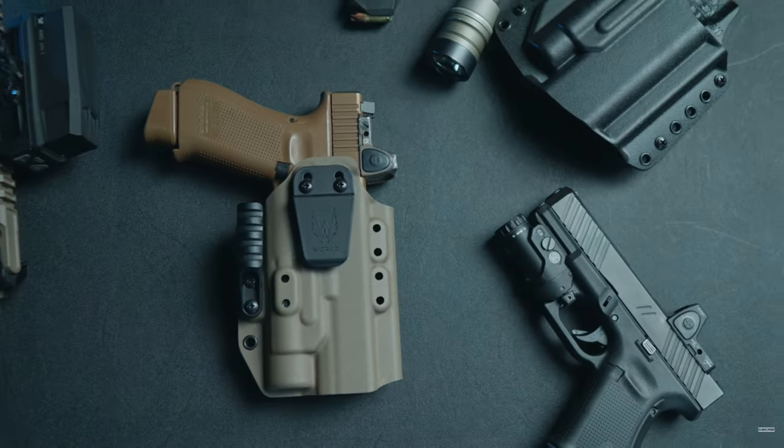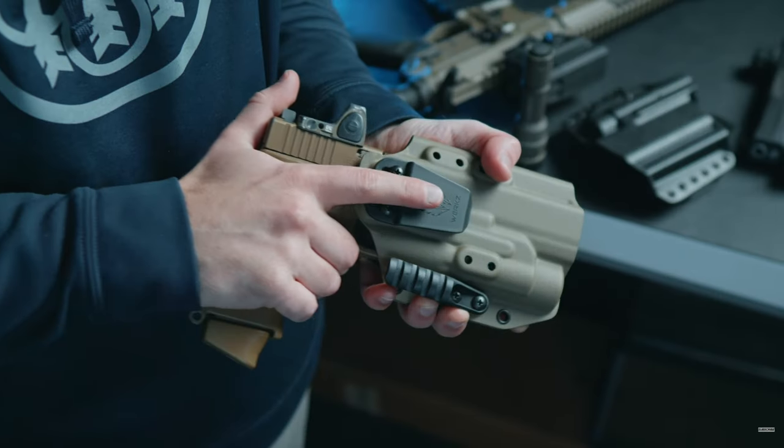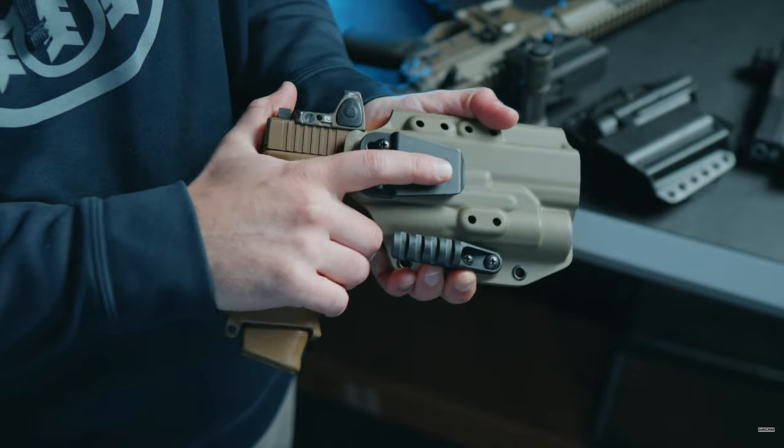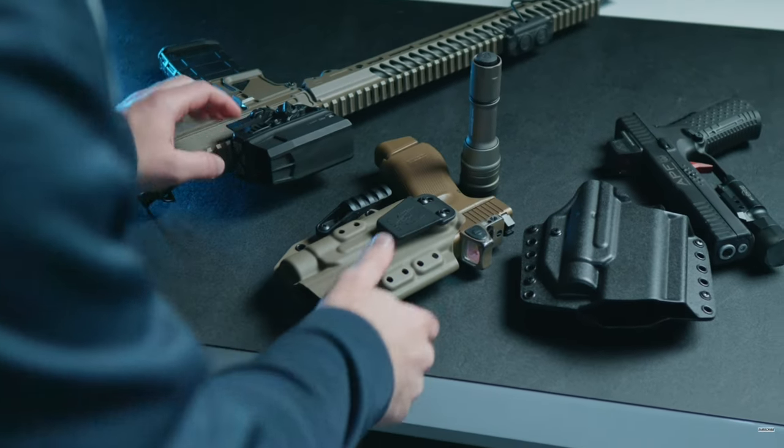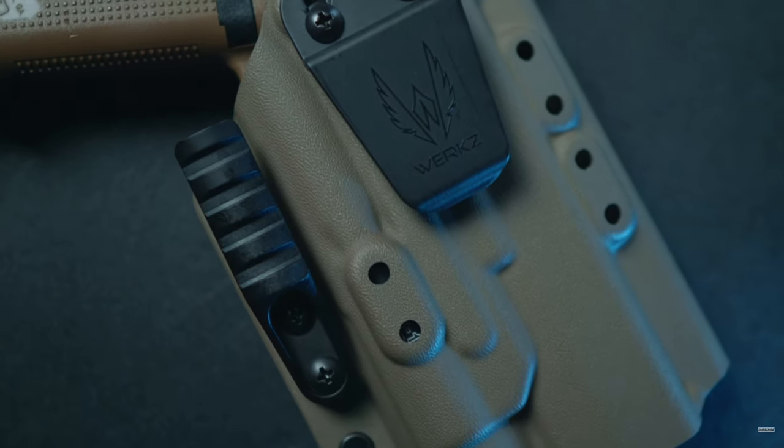As always, here at Works, we believe that dark times call for light-bearing holsters. We're dropping this video during Thanksgiving week, and we have an event going on — we're calling it FDE Friday instead of Black Friday. If you want to see what that's all about, you have to sign up for my weekly newsletter called Shan's Bullets. Click the link below to get signed up and get access to this exclusive event. Thanks so much for watching — this is Shan at Works signing off. Have a blessed day.